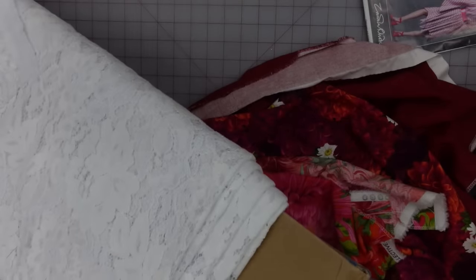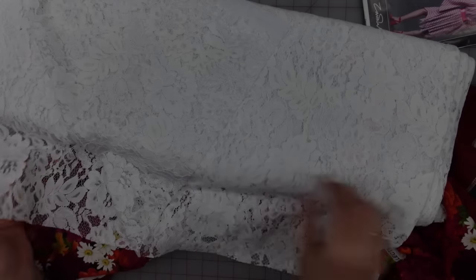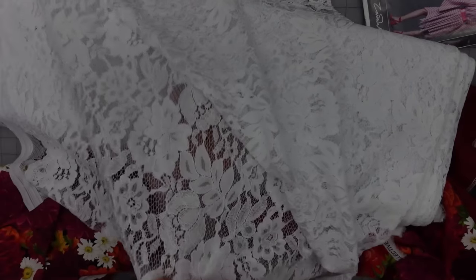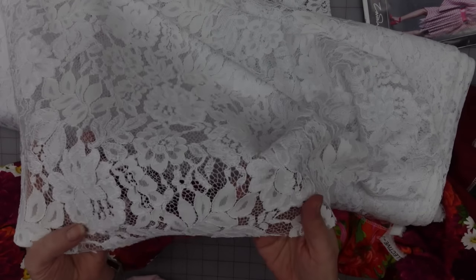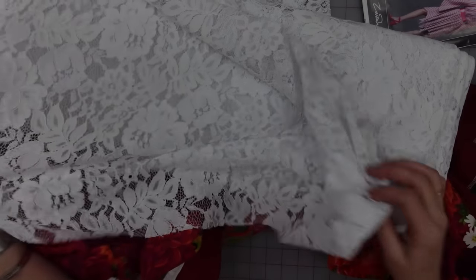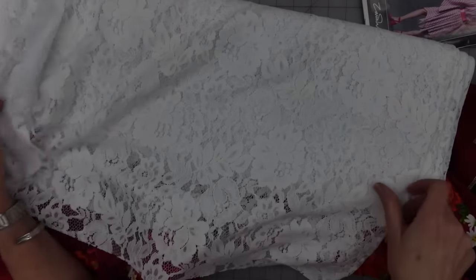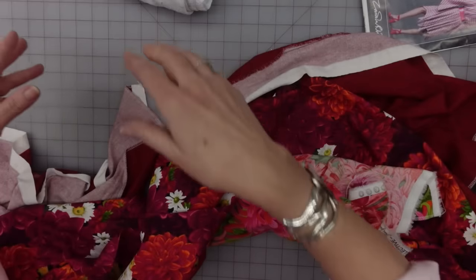I also have this lace — it's cotton, nylon, and rayon. It's a heavier lace, and at one point it was like 70% off, so I bought the whole bolt because you never know. I was thinking that might be kind of fun mixing in there. I haven't decided yet what I'm going to be doing with it — I might just use it as an accent piece, or I might skip it altogether. But it's on the table — it is not off the table.